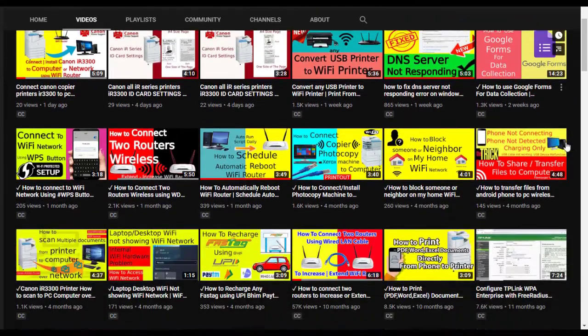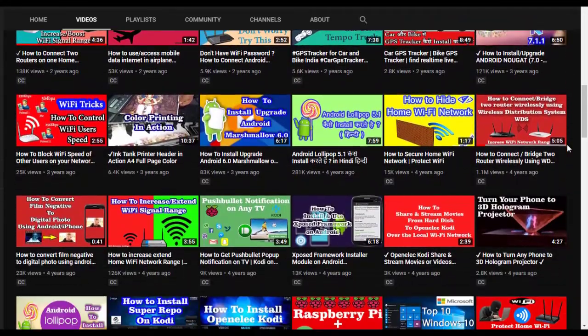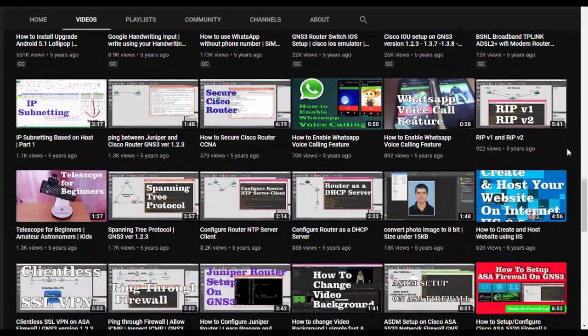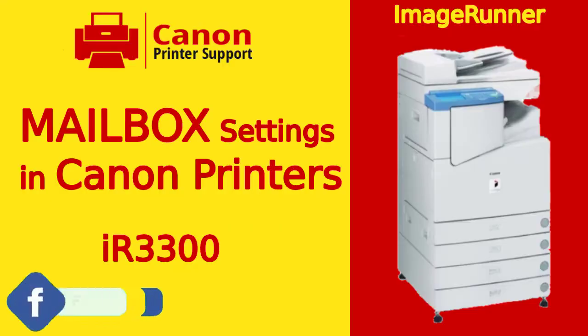You can browse my channel for more useful videos. So without wasting time, let's start the video.